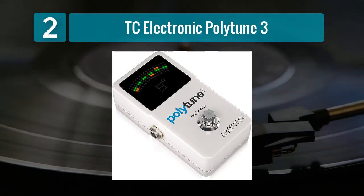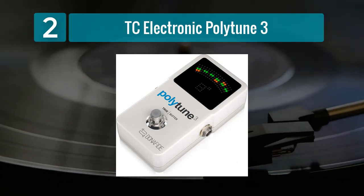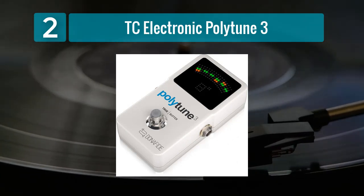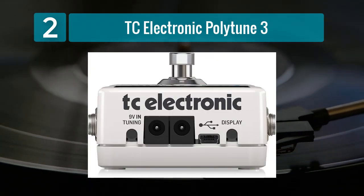The Polytune 3 also features a strobe tuner mode for precise tuning adjustments. Furthermore, it offers a built-in bona fide buffer to maintain signal quality over long cable runs and through multiple pedals. This is a great advantage for guitarists with complex pedalboards.